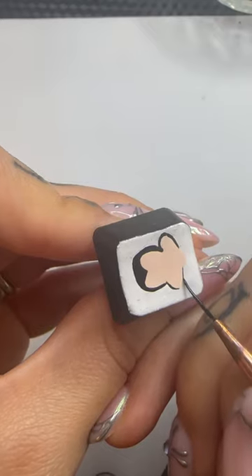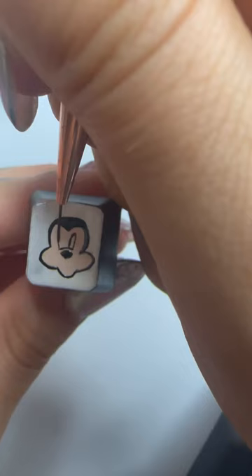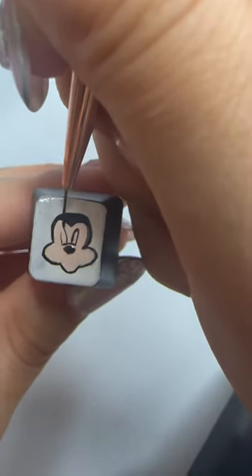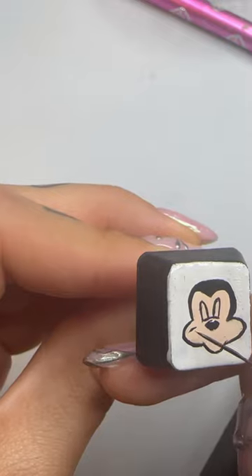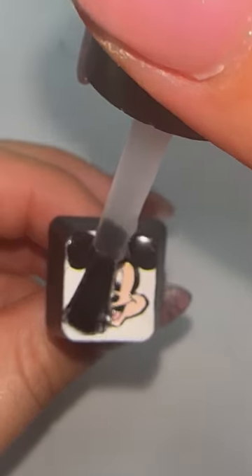Now there were a lot of options for the letter M, and the reason why I decided to go with Mickey Mouse is because he's the first character that I ever learned how to draw on a set of nails. He's why I embarked on my nail art journey, so I thought what better character to do than him.